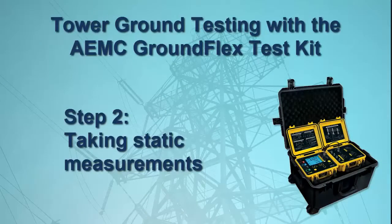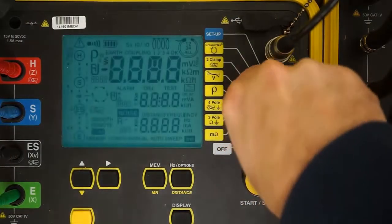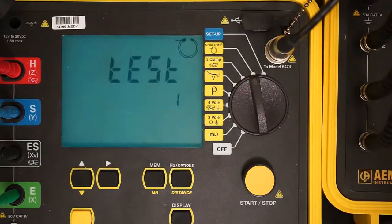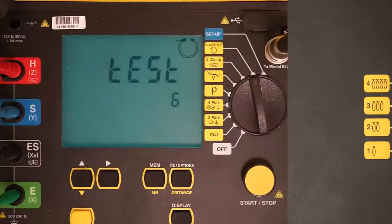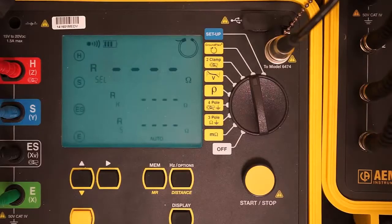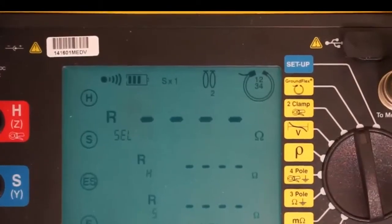We are now ready to take measurements. We'll start by obtaining static data that does not require an output current. This static data will help identify whether or not we need to make any adjustments to our setup before performing dynamic tests. Turn the dial on the Model 6472 to the GroundFlex setting. The instrument performs a series of self-calibration tests, during which the red overload LED light on the Model 6474 may light up briefly. When this is finished, check the row of icons at the top of the display screen and ensure they match your test configuration.